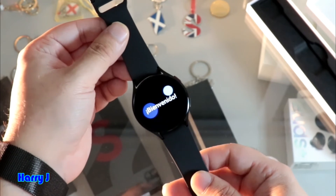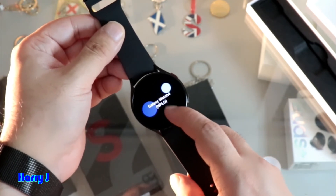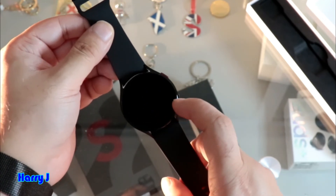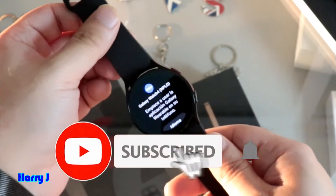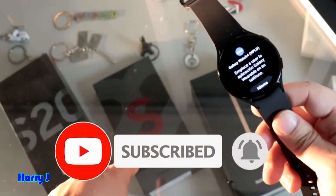And you see 'Bienvenido' on the screen. So I have to do the setup — Samsung Galaxy Watch 4. More information is showing, and you can change the language as you want. So in my next video I'm going to set this up with Samsung Galaxy S22 Ultra.